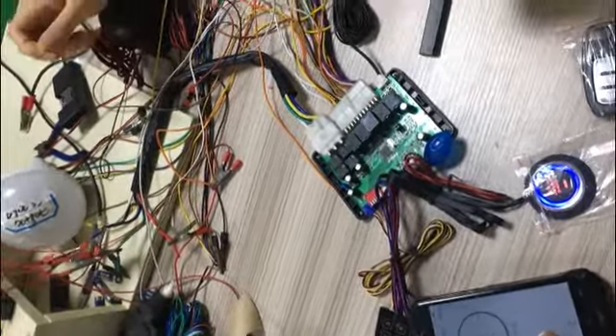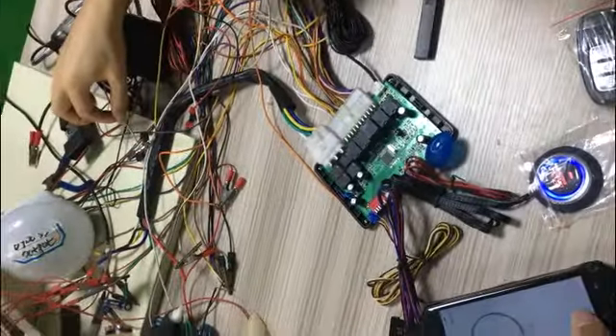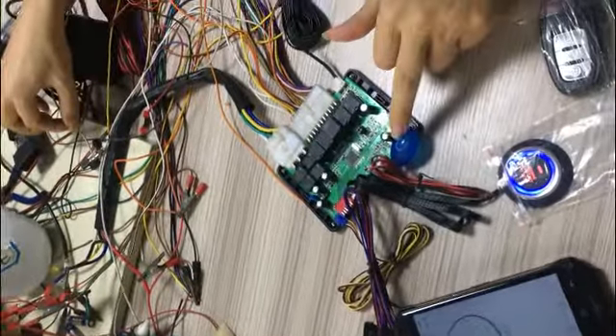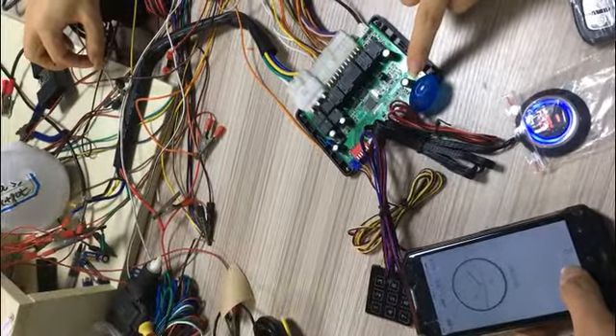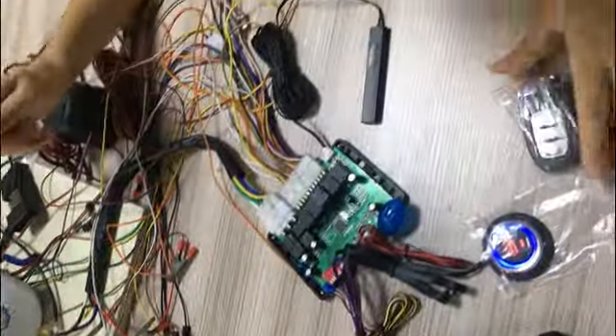Now let me show you. You open the door and close the door, I touch this — touch this. And here you see this alarm LED blinks. Okay, this is failing, let me check again.